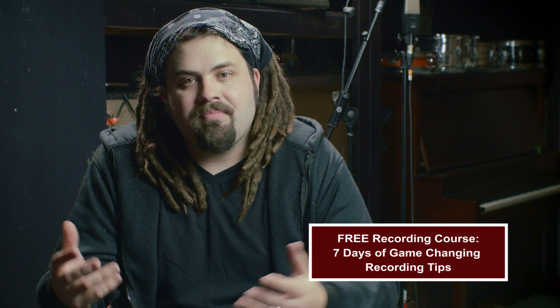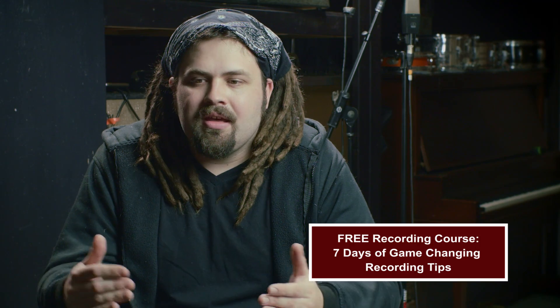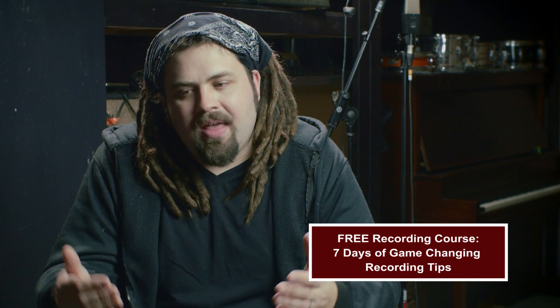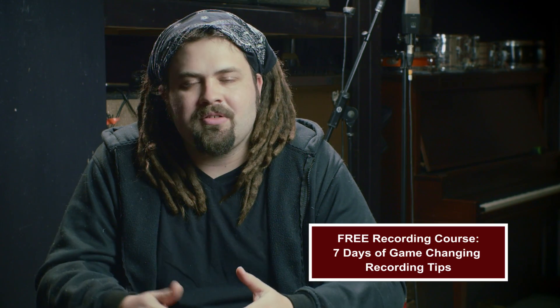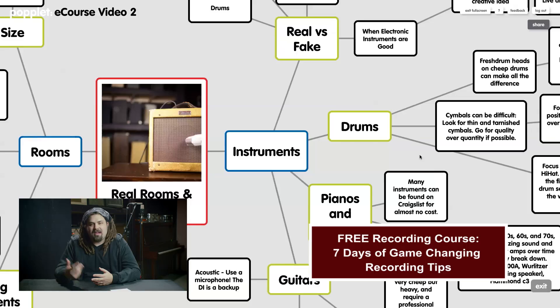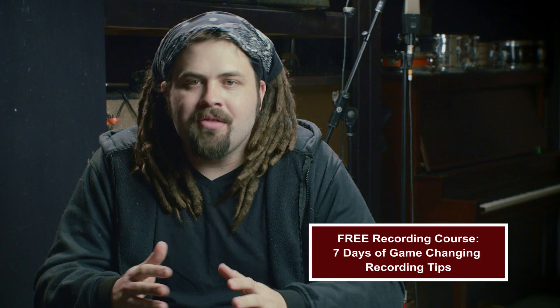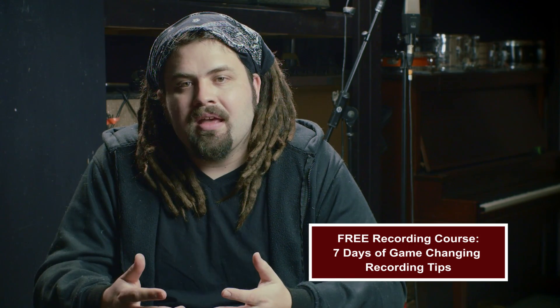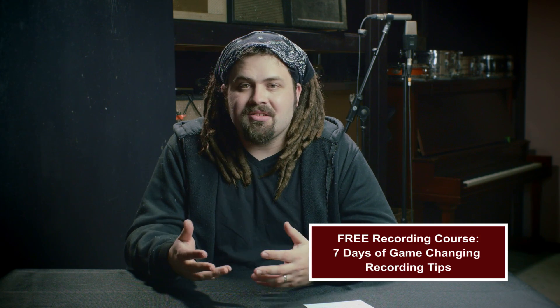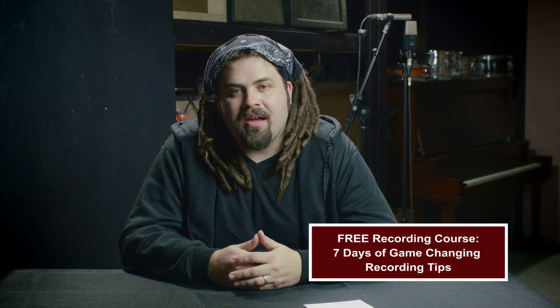Instead of a download this week, I'm offering a whole e-course on my website — you can sign up using the link below. It covers all my best secrets: how I came to where I am now, how to record a band live in a room, how to hustle cool gear and make trades, how to form a community around your studio, and how to mix in a completely new way to make a modern mix. These are fundamental concepts that will really change how you record and mix. The first video is available right now, so I hope to see you there. See you next week.